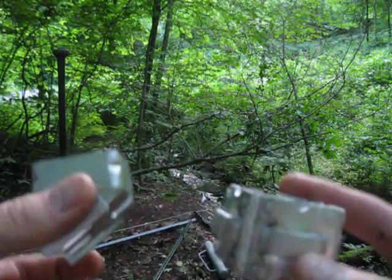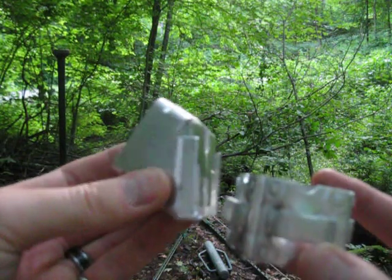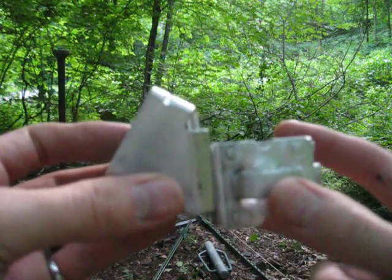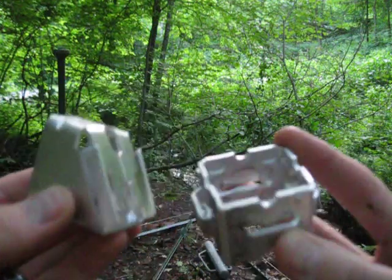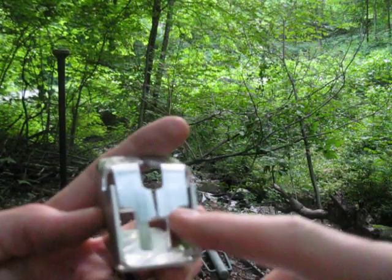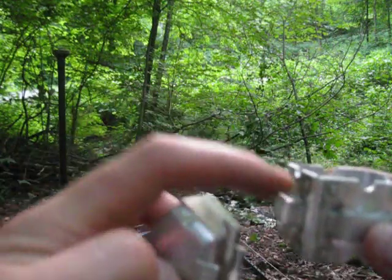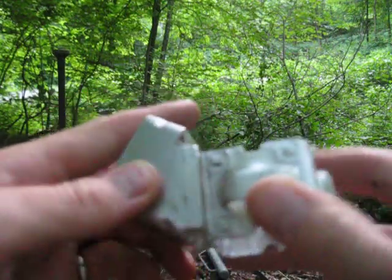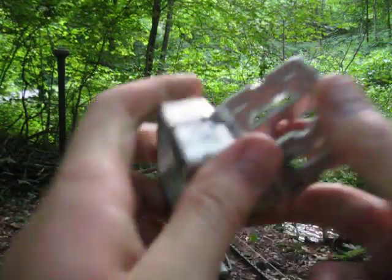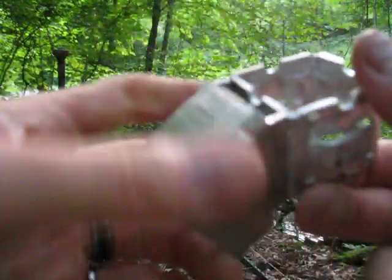Basically, you have this socket piece that is going to slip down into — depending on if you're going up or down — it's going to slip down into this hook. You've got to make sure you push it down all the way until this little lip here slams up against this hoop. You've got to click it, sort of, and you can check it.